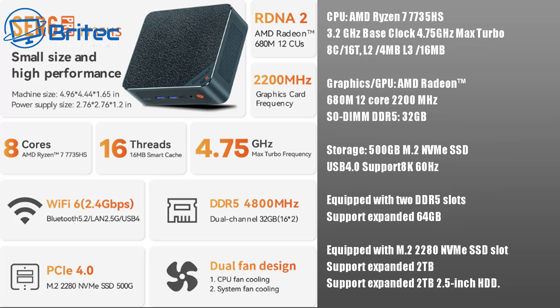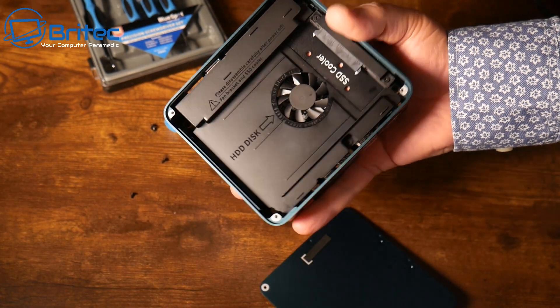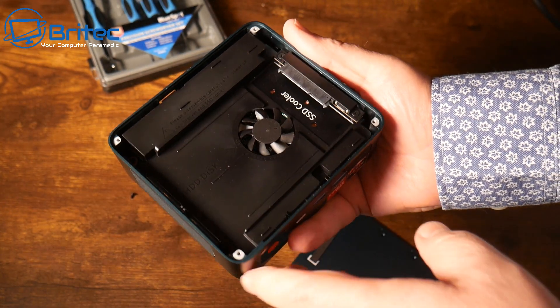The GPU is the Radeon 680M running at 2200MHz with 12 cores, which is pretty powerful. It's going to handle all your tasks — whether that's video editing, gaming, general office work, or watching movies.